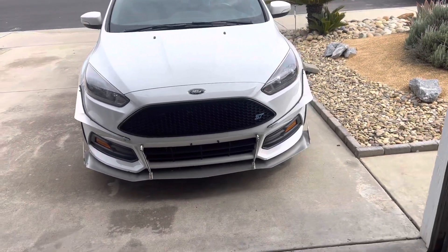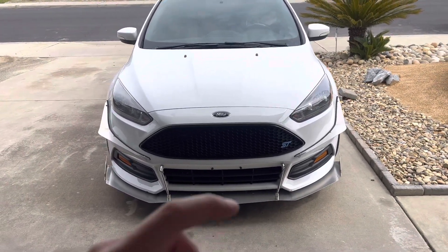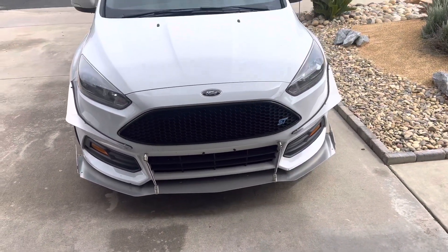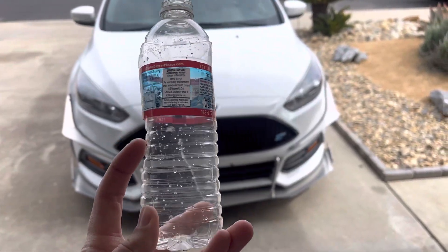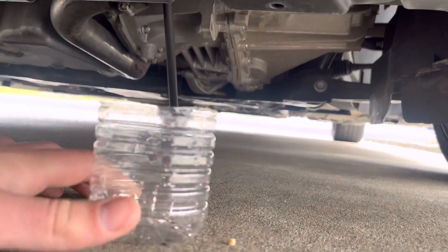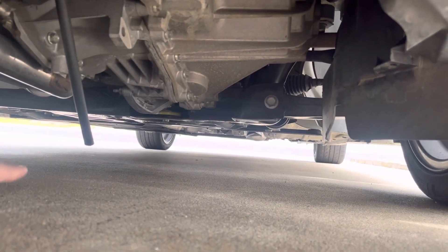Now I'm going to show you about 2,500 miles of what my catch can looks like and all the oil that drains out of it. I have a little line off mine and a little valve. On the Focus ST, if you have the Damon Motorsports catch can, you can see that line right there — that's the drain line.